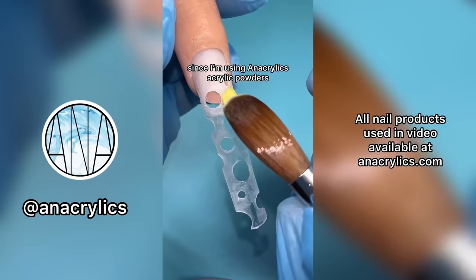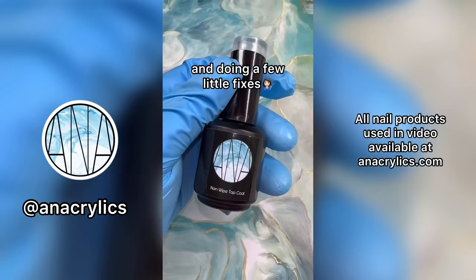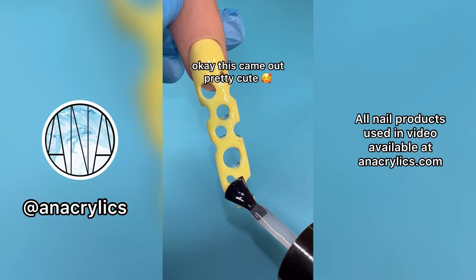Since I'm using Anacrylics acrylic powders, I was able to move and mold my acrylic wherever I wanted and it took literally no effort. Here I am drilling the nail so it's even all around and doing a few little fixes. We're ready for top coat. Okay, this came out pretty cute — let me know what you think down below.